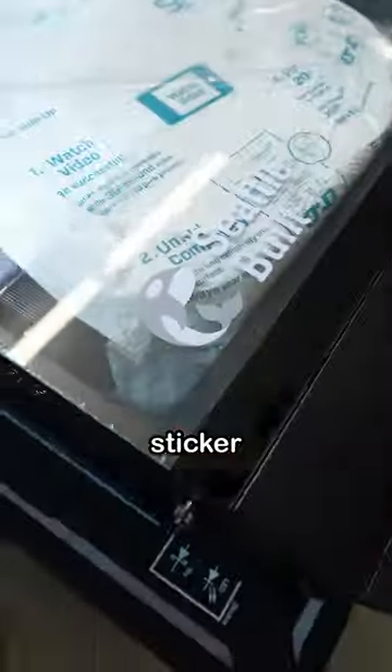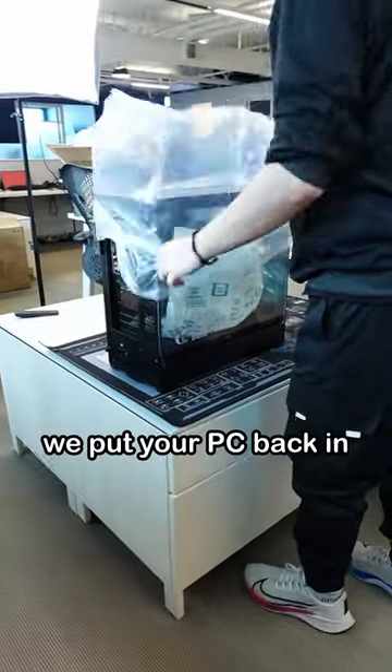We then apply our little Seattle-built sticker. Afterwards, we put your PC back in the case box.